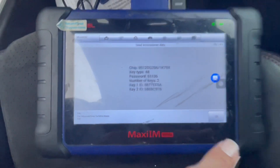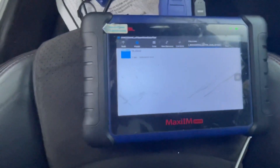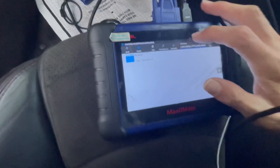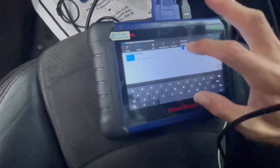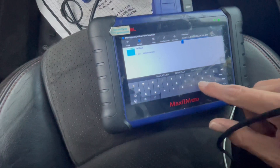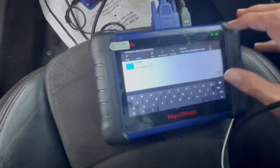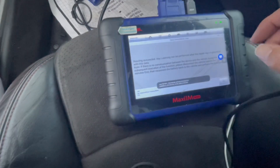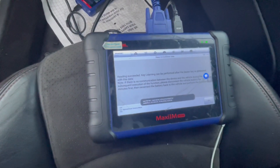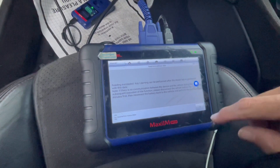After we have this, we just press OK. We're gonna save that file — put something in so we can remember it. Now we can make a dealer key.